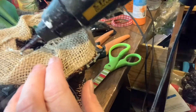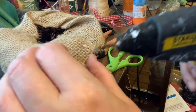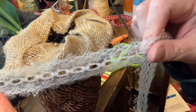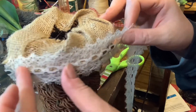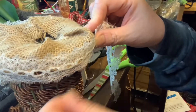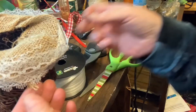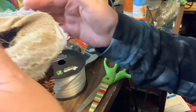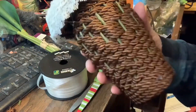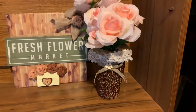Once I got the burlap on, I thought it needed a little something else. The burlap ribbon had lace on it, so I peeled it off and put it on a different way, just adding hot glue and sticking it on. Once that was done I liked it, but I needed something more, so I added a bow. I think it looks gorgeous and very everyday farmhouse.